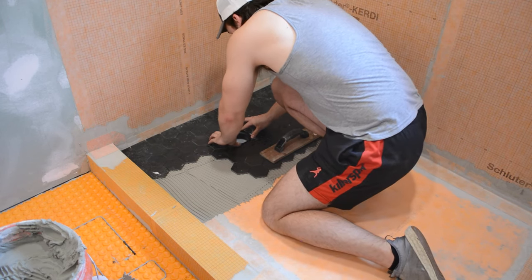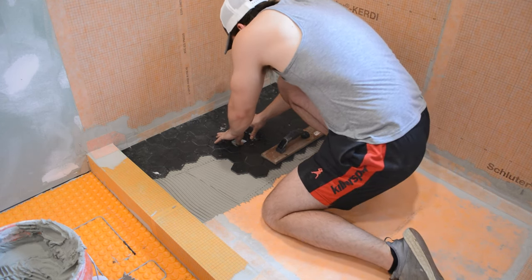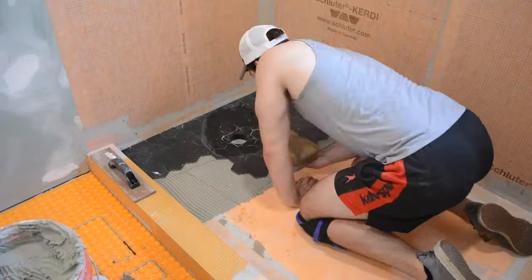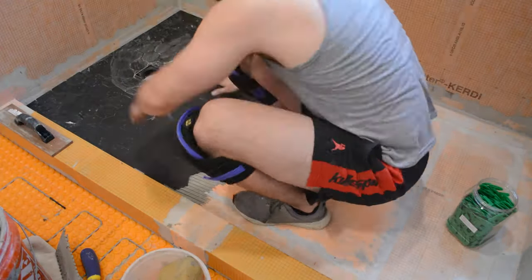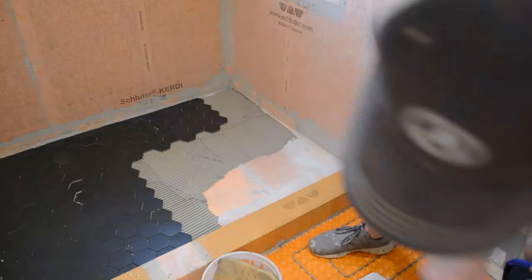Then it came time to install the Schluter drain, which is a pretty easy install. You can set it to the proper height by pressing it into the drain, since different tiles have different heights. I used my float to make sure it was flush with the surrounding tiles. It did take a little time to install all those small pieces around the drain and make sure the grout joints were uniform across the board.